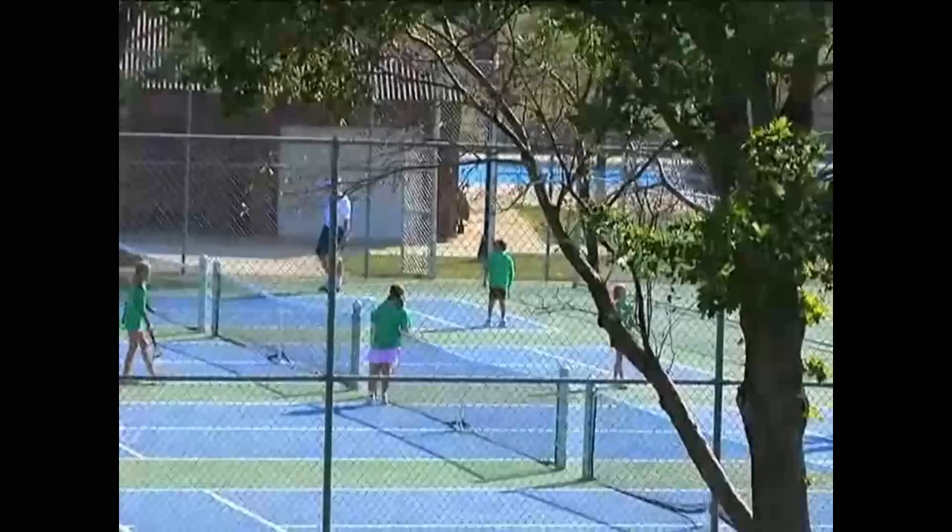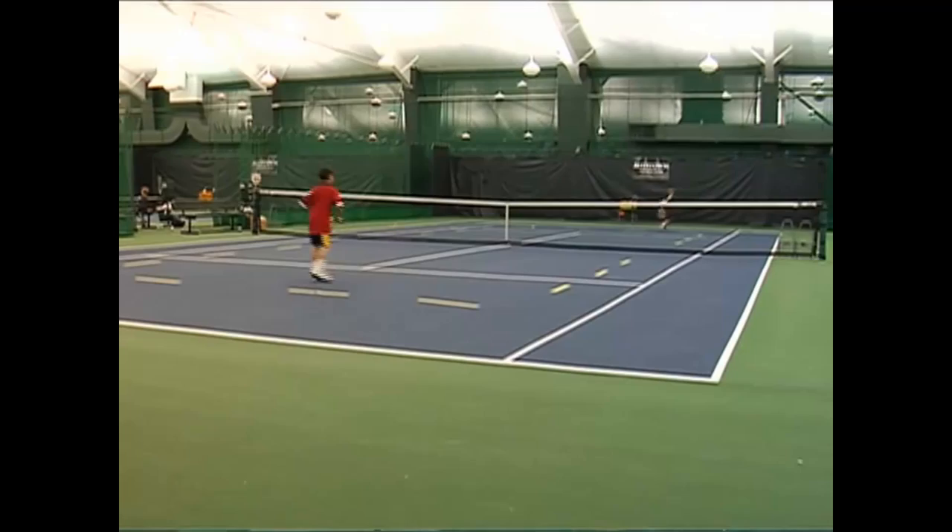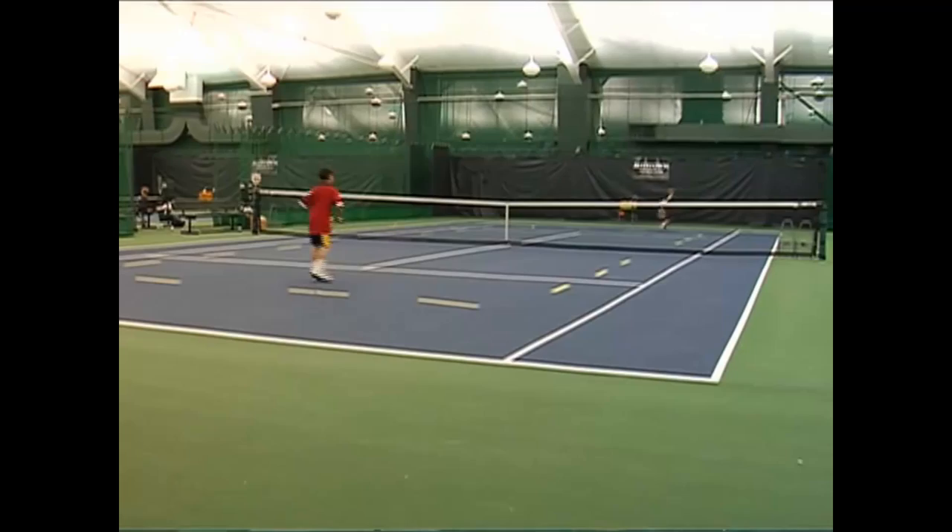Starting at age nine, most kids are ready for the 60-foot court with the 36-inch net. The 60-foot configuration helps them hone their skills and develop strategy consistent with their size, until they grow into the 78-foot court.